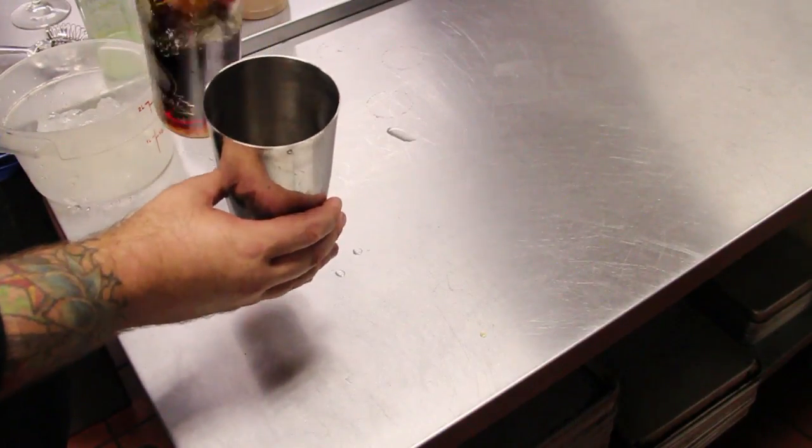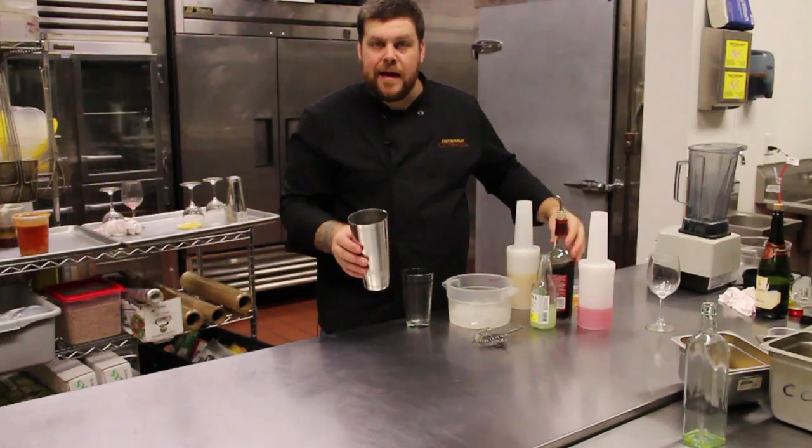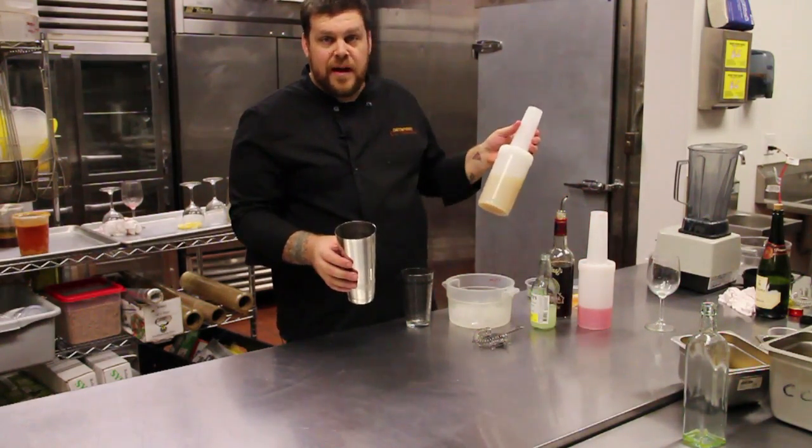Go a little heavier if you like — all the amounts are always subjective in my eyes. If you like it stronger, make it stronger; if you like it weaker, add a little more pineapple juice.